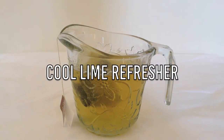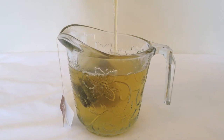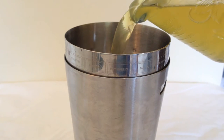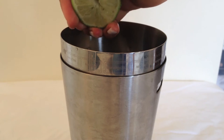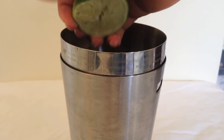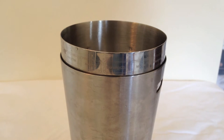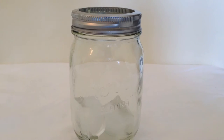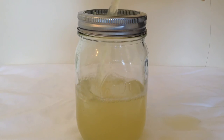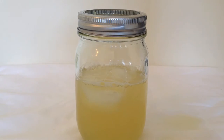So the next thing we're going to be making is the Cool Lime Refresher. To a cup of green tea using only one teabag, I'm going to add some honey to sweeten it. In a shaker bottle, you want to add your green tea mixture, some ice cubes, and the juice of one lime, and then shake it all up. To my serving cup I added a couple of ice cubes, my mixture, and then some lime slices, just like the original.